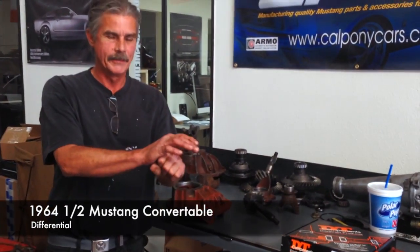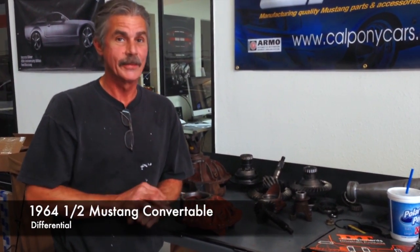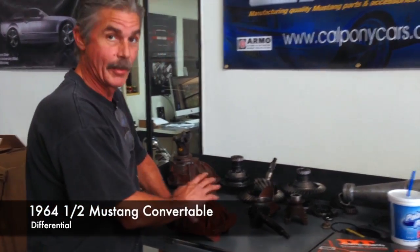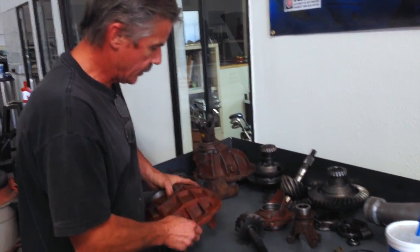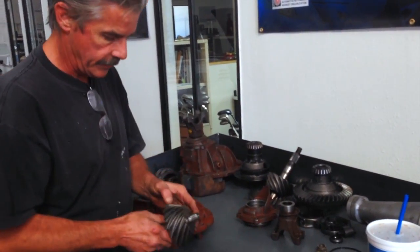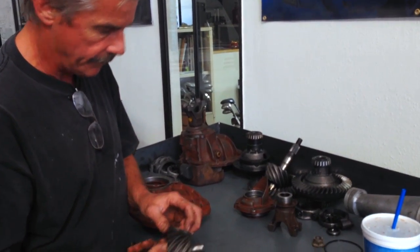We're out of the vehicle now. Rear end is out of the vehicle. Third member is sitting right here. Axle bearings were fine. Got the third member cleaned up. Everything's looking good. Gears look very good. Wear pattern is very nice on them. Very clean.